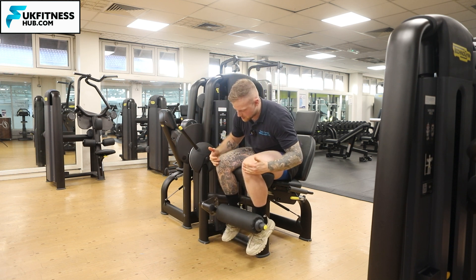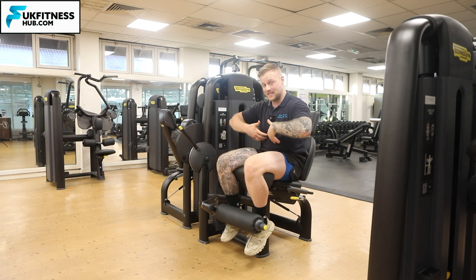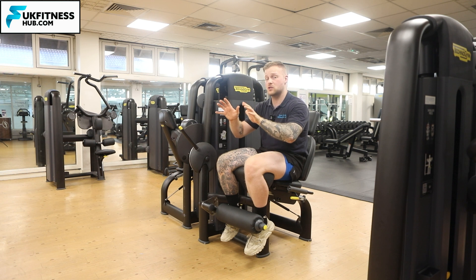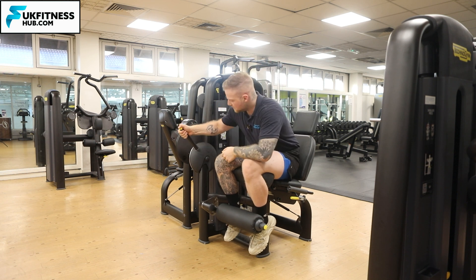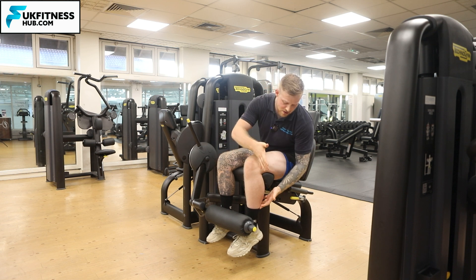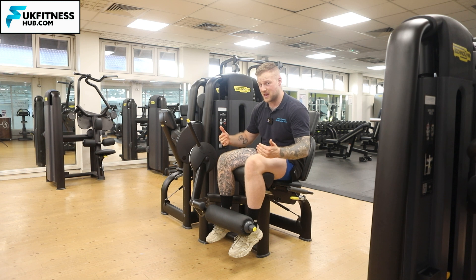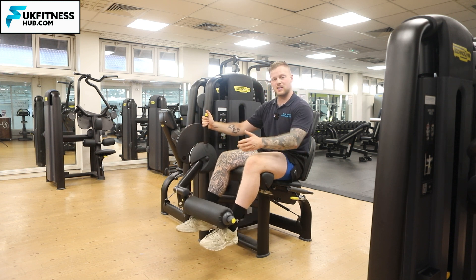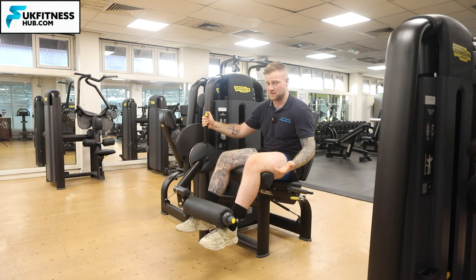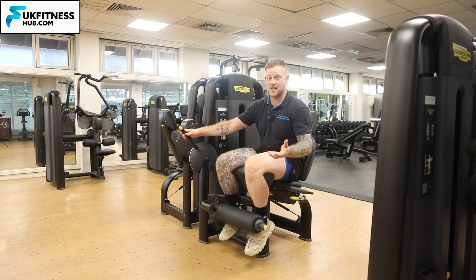Now you'll notice that I've got my heels behind my knees. This gives me the furthest range of motion during the exercise. If you want to keep it in line you absolutely can — you can go at 90 degrees, or bring it a little bit further back to make it harder. Just bring it back as far as you can and you'll get the greatest range of motion.